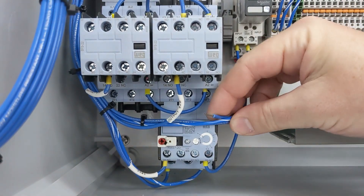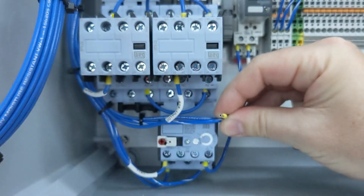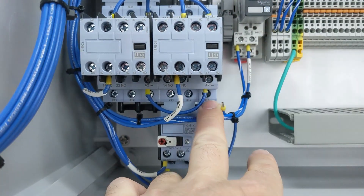We've all been here before. You've got a wire in a tight location and you need to get a ferrule on it. So we slide the ferrule on and there's just no way to get a standard ferrule crimper in there.